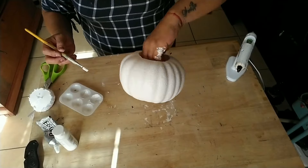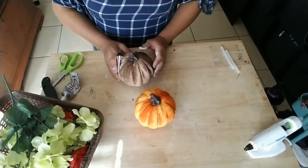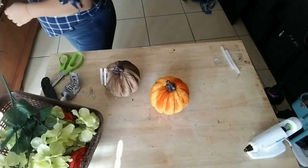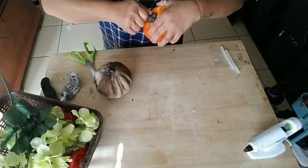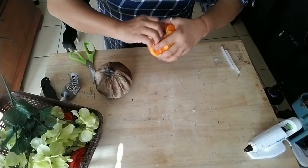This paint does dry pretty fast on this pumpkin, so it doesn't take too long. Go ahead and set that aside and allow it to dry. Now for our second style, we're going to use two of these velvet pumpkins.